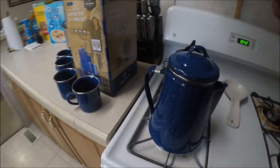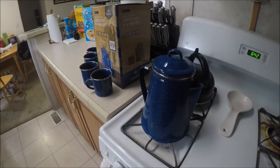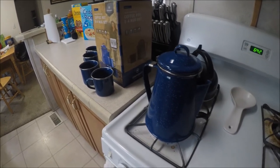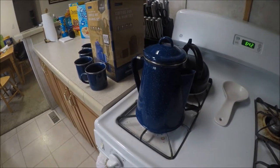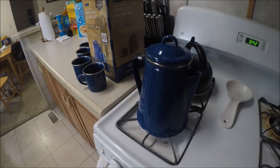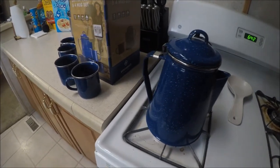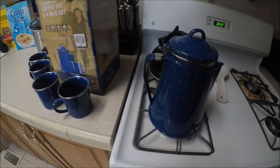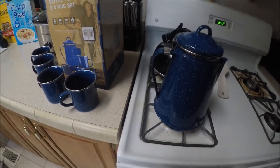You put 8 tablespoons of coffee in the percolator basket and fill the coffee pot. It's really easy to do. And then you stick it on heat.